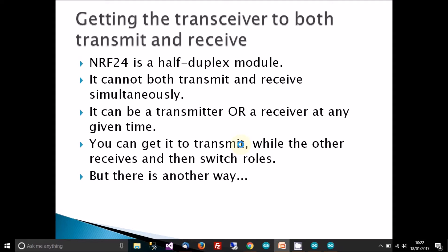Role switching can be quite complicated — the problem is with timing. You've got to tell the transmitter that it's now going to become a receiver, and tell the receiver it's now going to become a transmitter, and it's sometimes hard to get the timing right. But there's a much simpler way, which I'll go through now.